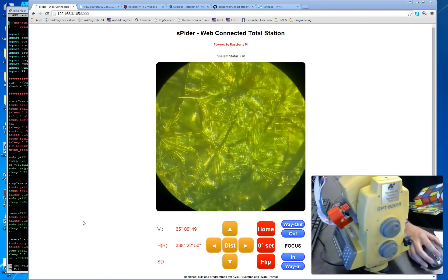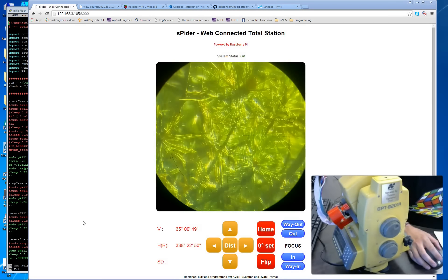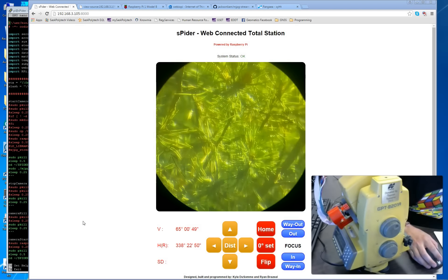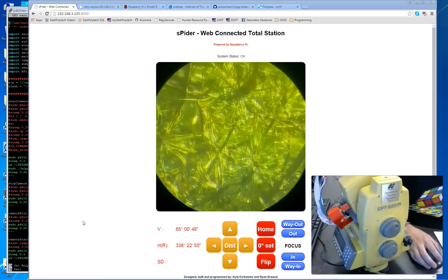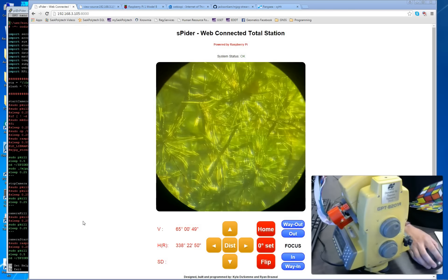Hi everybody, this is Ryan Brazeal. I'd like to do a quick video to talk about the changes we've been making to our Spyder web-connected total station project. As you can see in the webcam is a video of the actual device.